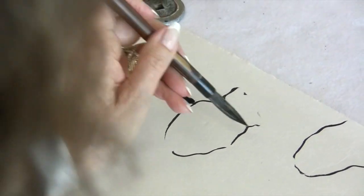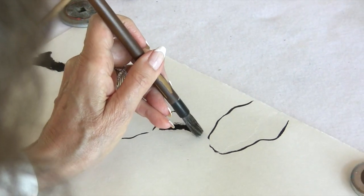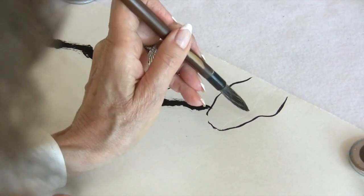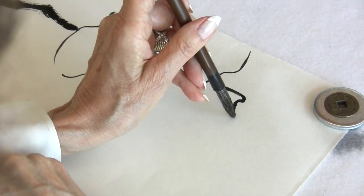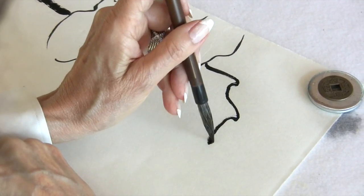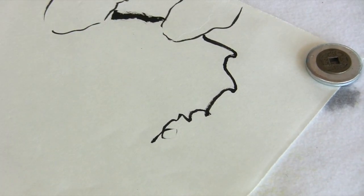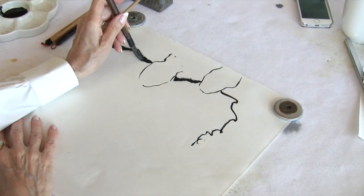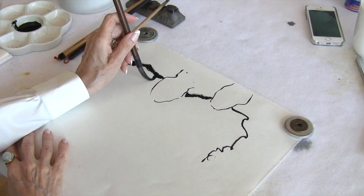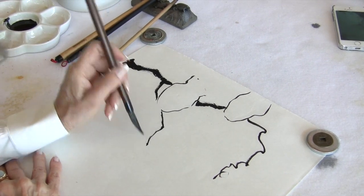That's the first section, and then the next section would be here. I've decided to go on up to here, then making the stroke smaller, maybe becoming tendrils like so. You can also have sections that come off of the main branch, like so.